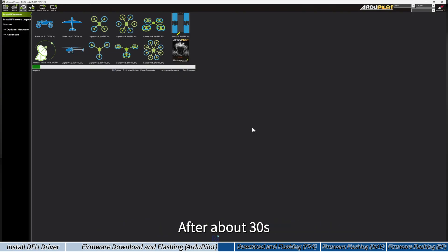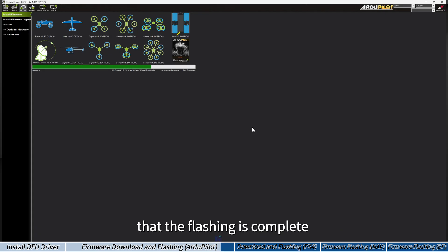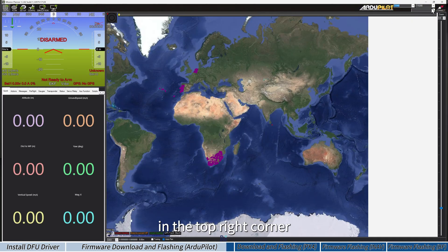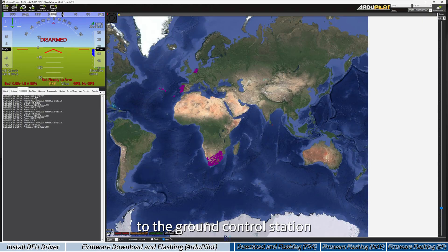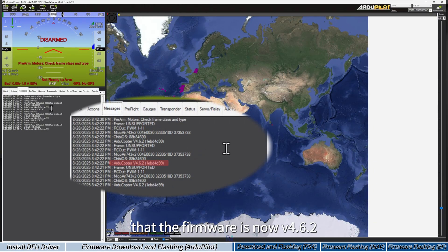After about 30 seconds, the ground control station will show that flashing is complete and the green progress bar will be full. Click Data to return to the main screen. Select the correct COM port in the top right corner and click Connect to link the flight controller to the ground control station. In the messages pane on the left, you will see that the firmware is now version 4.6.2.